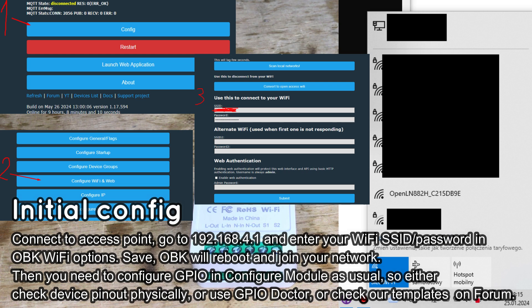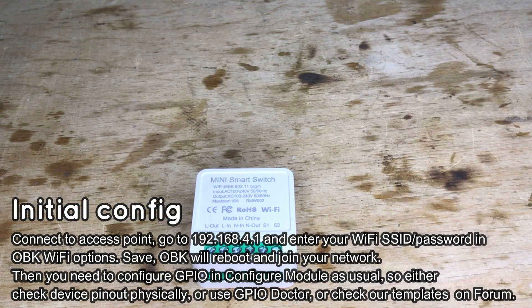The OpenLN access point should show up now. Connect to it and configure your WiFi data through the configuration page. Of course, you also need to solder the module back in place.